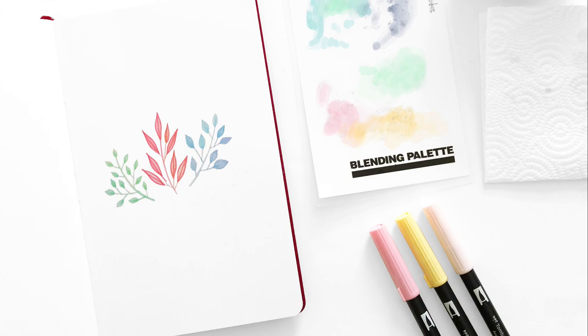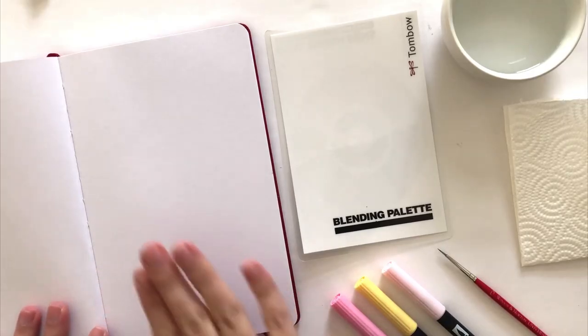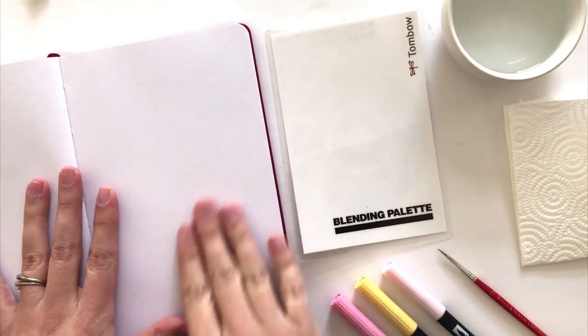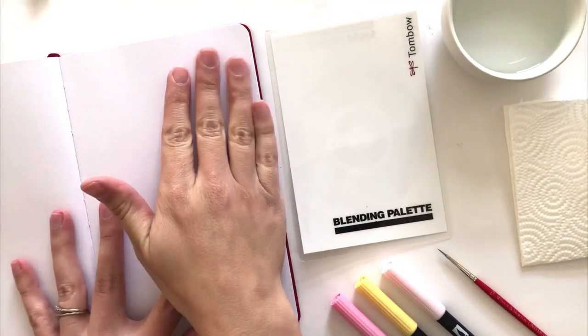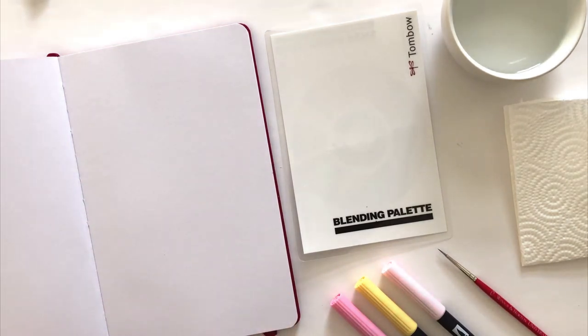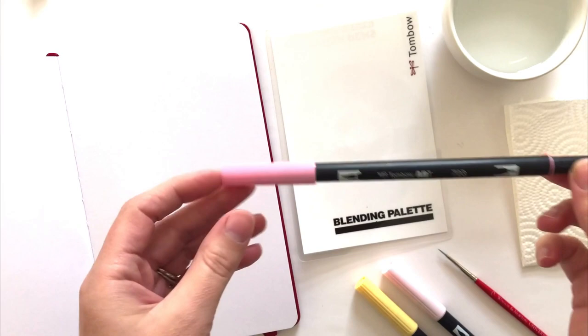We're starting off using the Archer & Olive Sketchbook because the pages are really smooth. I prefer a smooth page because your lines are just going to come out more crisp. The pages are also ultra thick, so there's not going to be any ghosting on the other side. And you're going to need the Tombow Dual Brush Markers — in celebration of spring, I'm using the Pastel Pack.